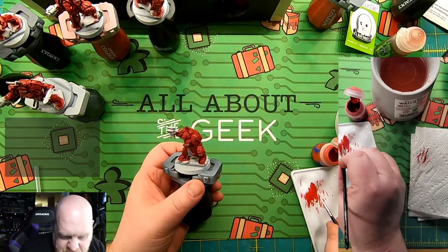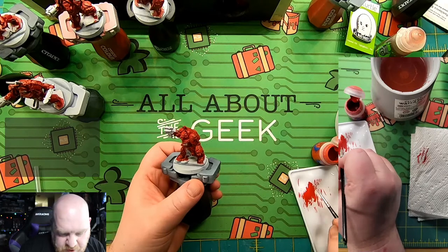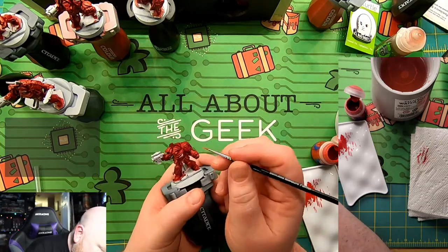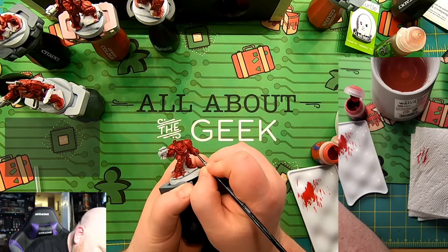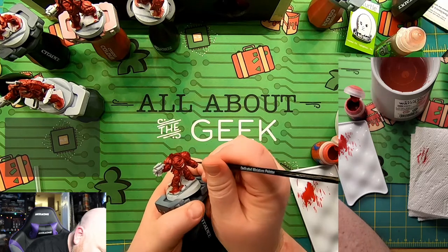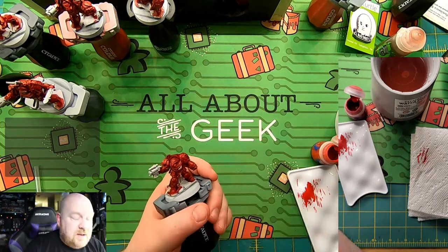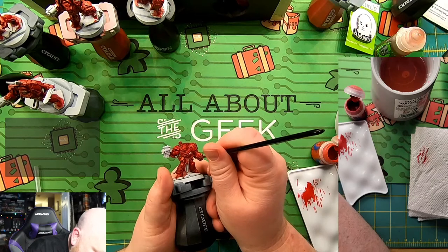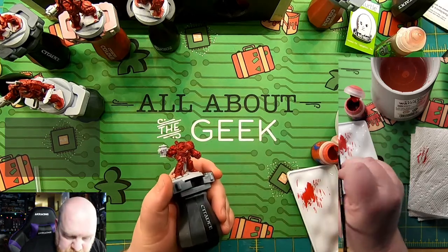Finish the step you're on before you go back and fix things. So I'm going to finish my edge highlighting, then grab my Flesh Tears and touch up where I went overboard. On the power fist we've got this inside wrist bit — hit that. I'm hitting the pieces that I want to hit; you hit what you want, but try to hit enough that it makes a difference. If you want to do that directional highlight that's cool, but it's a bit more advanced than I'm going to get into today.